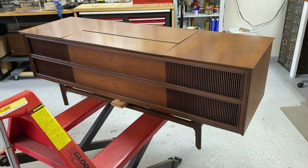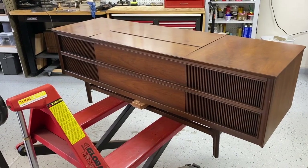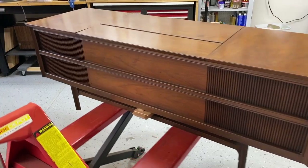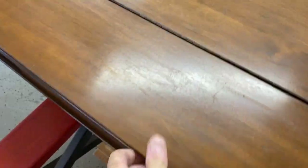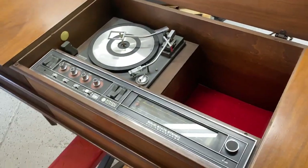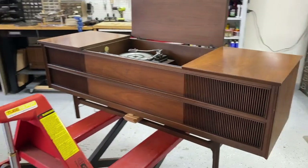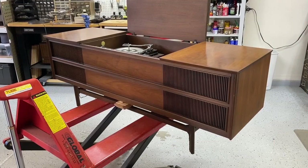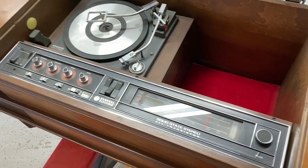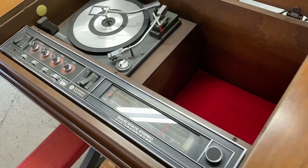We are going to restore a General Electric stereo console. I've been meaning to do one of these for quite some time because I keep reading that they're kind of scary to restore, and it's probably because they're full of wires. The reason for that is that GE were pretty much the first people to go component in stereo consoles, so that the preamp, the tuner, and the amplifier were all separate parts.